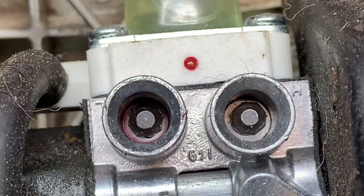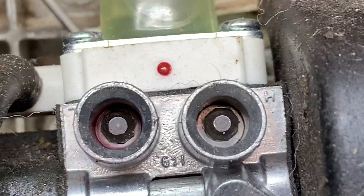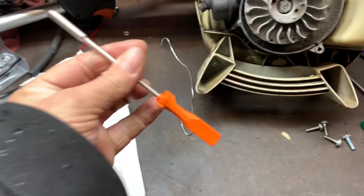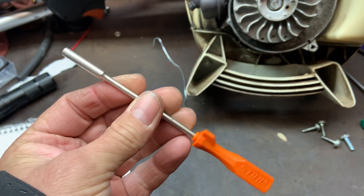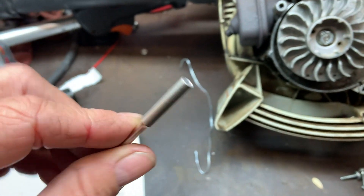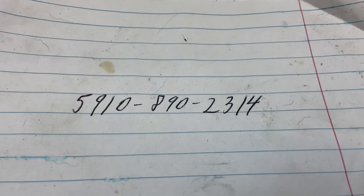This is February of 2020 and this is the first carburetor I've seen these on. Here's the new tool — it looks like the old one with the four millimeter hex, but it's made to fit these eight-sided screw heads. And there's the new part number.